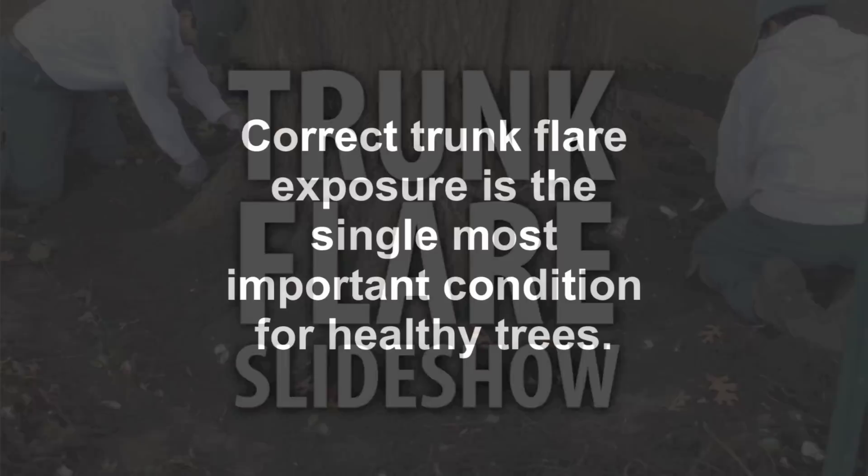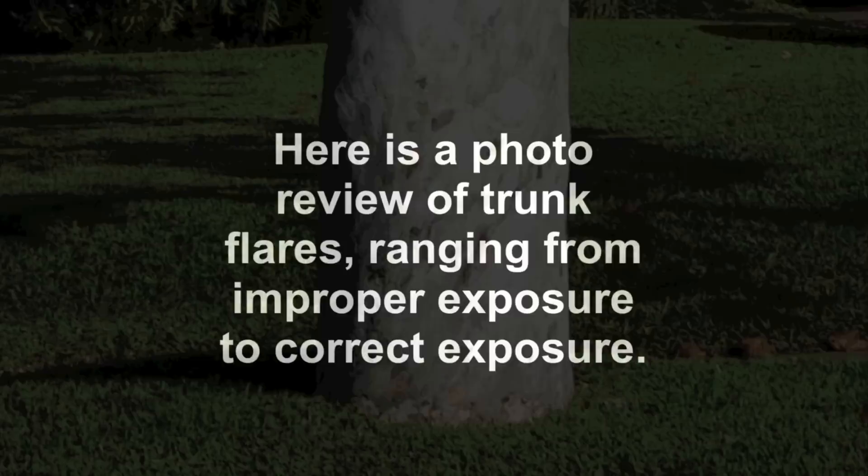Hello, this is Howard Garrett, the Dirt Doctor. We have a slideshow for you that covers one of the most important parts of tree health, and that's the exposure of the flare. This photo review starts with some of the worst examples and ranges into the best examples.